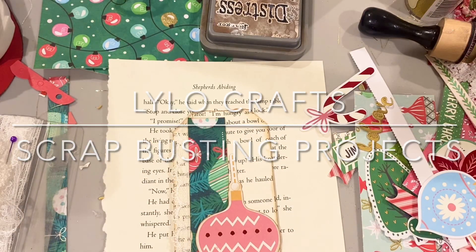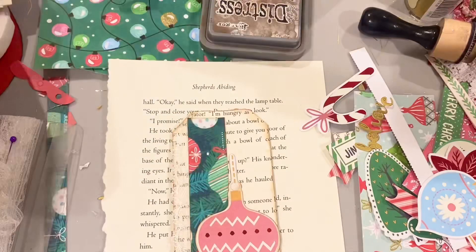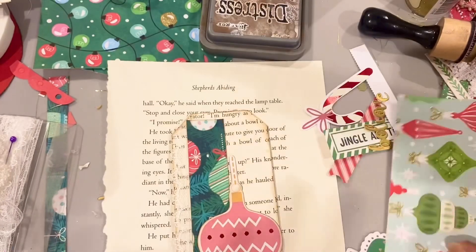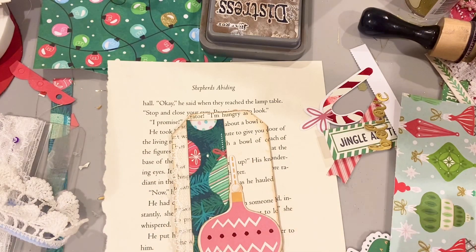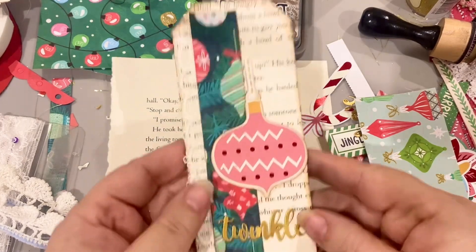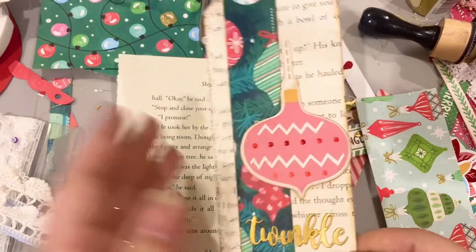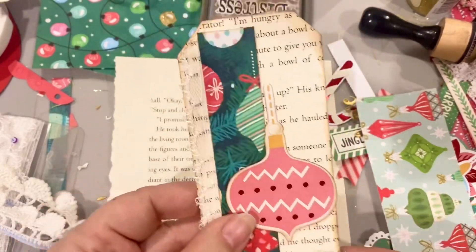Hey there, it's Raina with Lilo Crafts. Coming on today to work on a scrap busting and desk cleaning up project. Are you like me where you are accumulating book pages and leftover cutouts from paper, or your scraps and leftover lace? So that's what I have and I want to clean up my desk by making some things. We are going to be making some book page tags and also some pockets to put in a journal or to give as gifts.